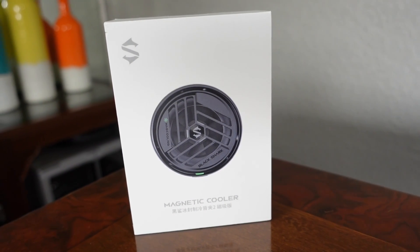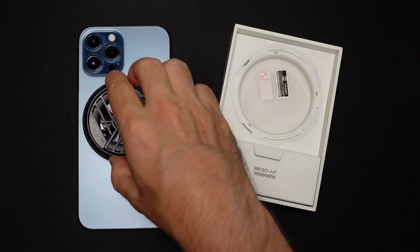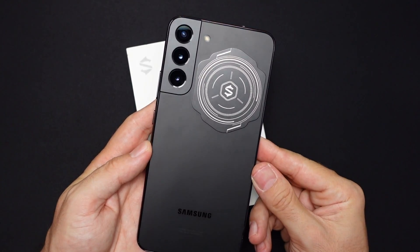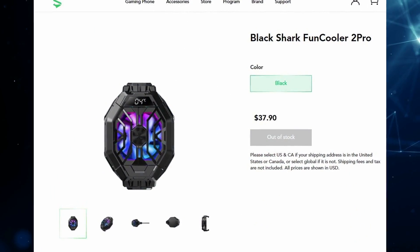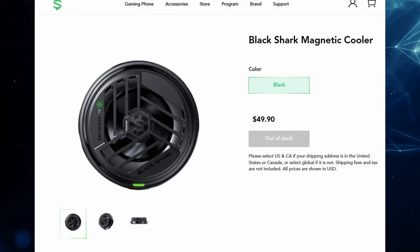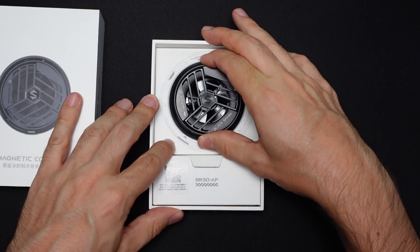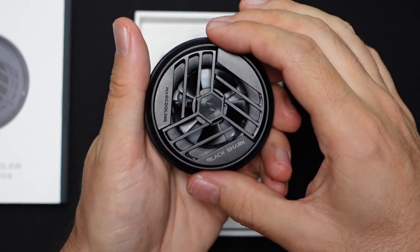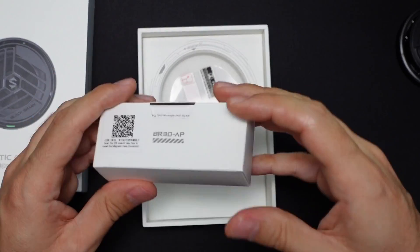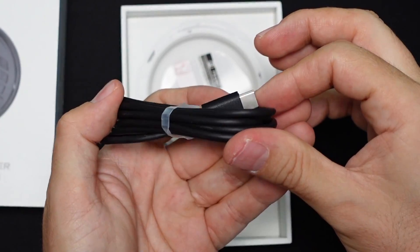When looking for options, this was one of the first that grabbed my attention — specifically because it can be attached to the iPhone using the MagSafe magnets. It also includes a magnetic plate in case you want to stick it to another phone, so you can skip any clip system. Also, Black Shark is a brand with quite a bit of experience making coolers. The box is not very big, and inside you can immediately see the cooler. It's not as light as it seems. Below is the plate for the Galaxy. There's also a USB-C to USB-C cable that feels solid, and a small manual.